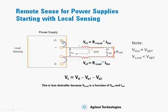In local sensing, the plus sense terminal is tied to the plus output terminal, and the minus sense terminal is attached to the minus output terminal. The load is hooked up on the right. In this case, Vout is equal to Vset — whatever the power supply is set for.